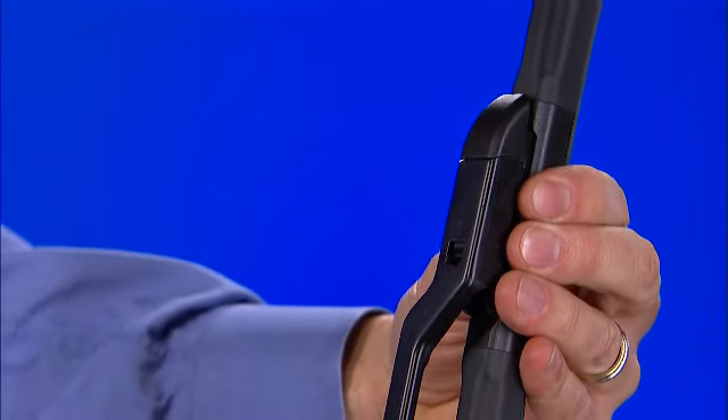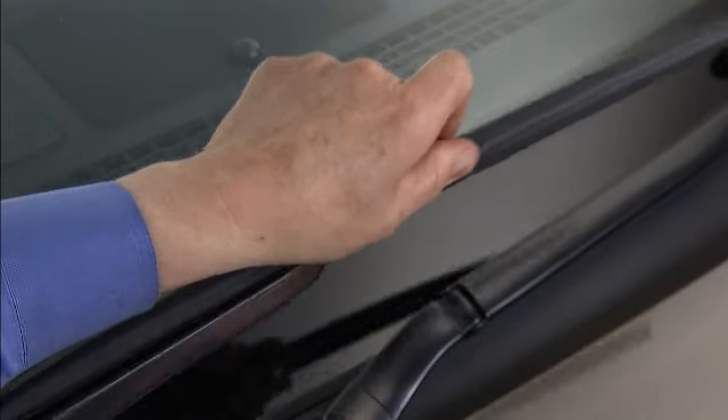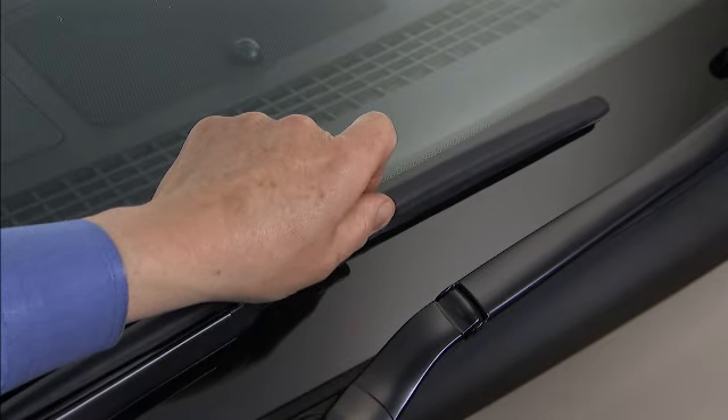Test to ensure the blade is secure. Place the arm gently back on the windscreen — never let the arm release directly to the windscreen as this will cause damage. It's always a good idea to cycle the wiper blades after replacement to make sure they're working properly.